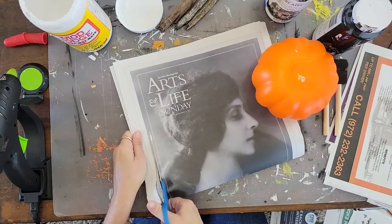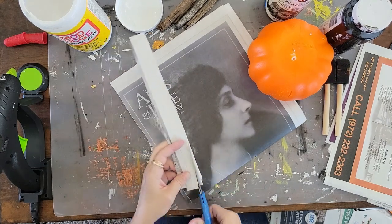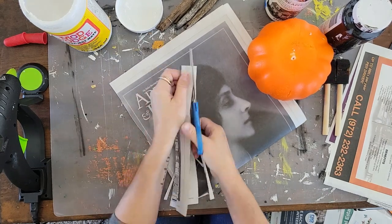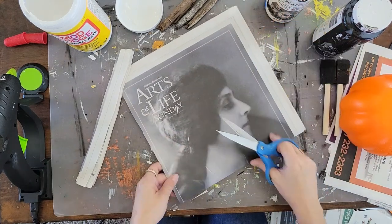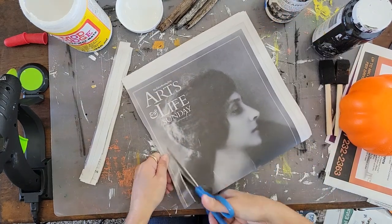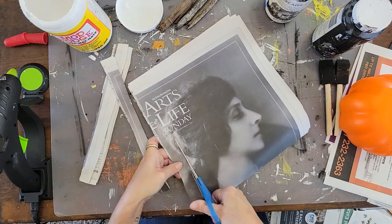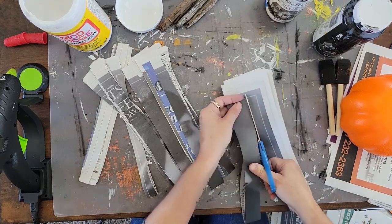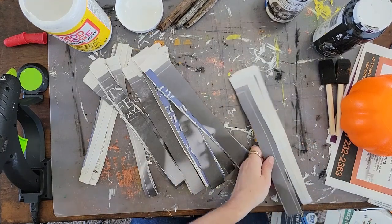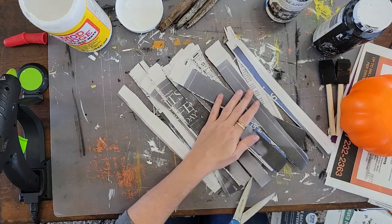Now let's talk about pumpkins. Cheap dollar store pumpkins are the best. These little ugly styrofoam pumpkins are perfect to transform — they're just begging for a makeover. Take your plain newspaper, cut it into one-inch strips, and you're going to take a pretty good amount of these — this is what we're going to make our new pumpkin with. Take the little styrofoam pumpkin top off the Dollar Tree pumpkin and just trash that, because it's horrible.